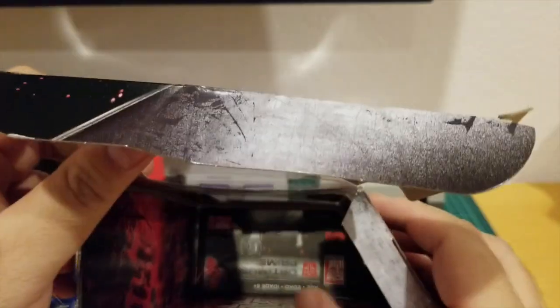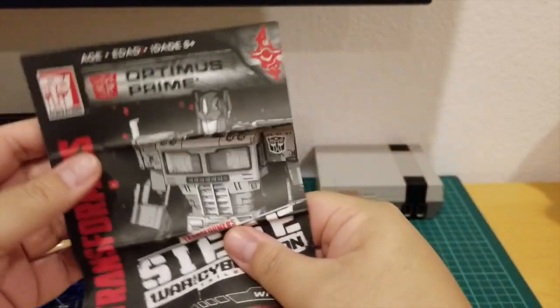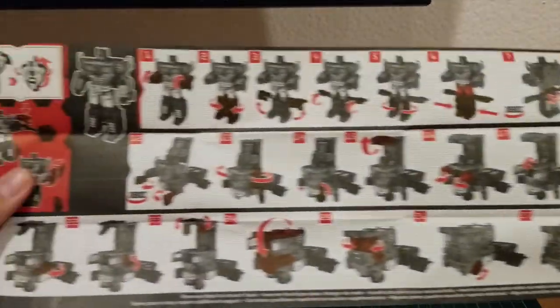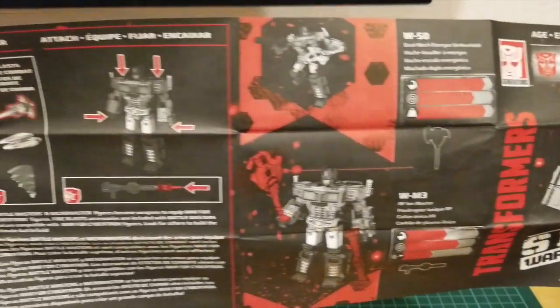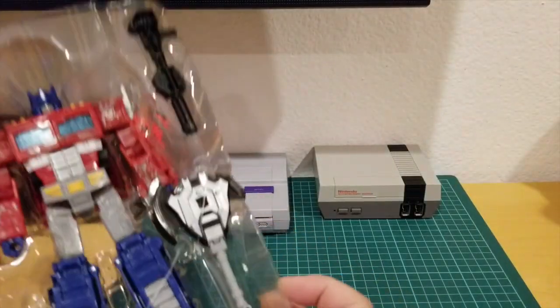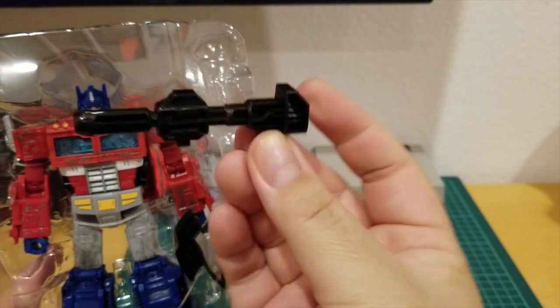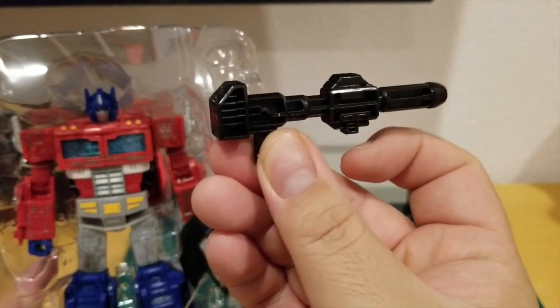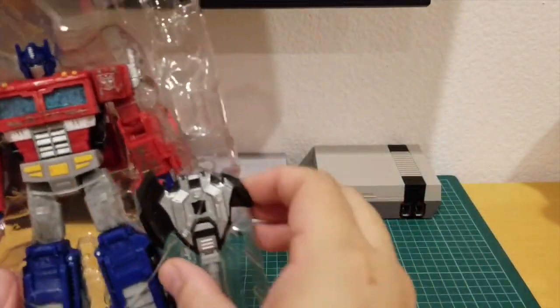Inside the box there are instructions. Let's take them out — these are the instructions on how to transform Optimus. The other side shows the art of Optimus and his power, and they show you how to mount his weapons. Here is Optimus, and they tie him down with rubber bands. First, let's take out his pistol — his gun — and it's similar to G1. And here is the battle axe.